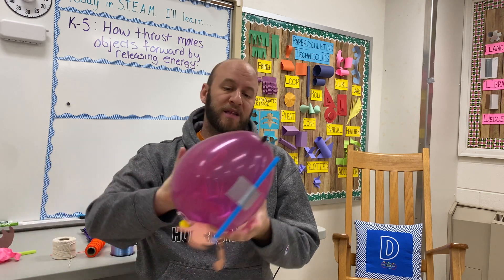Hey everyone, that's StemGuy here. No matter where your classroom is located around the world, I hope you are having a great day. Today I'm coming to you from the lab. It is winter break, but I wanted to come in and record this video because I've been getting a lot of requests about this lesson. I really wanted to showcase it for you. The lesson is reindeer rockets.